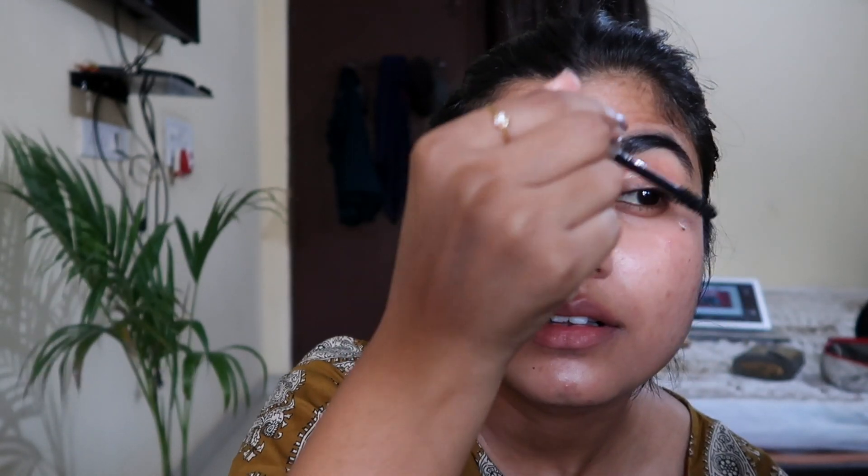Then I'm going to apply some cheek tint — you'll find all the details in the description box below. For my lips, I've used the same tint and then a layer of Black Me Coffee Commando. I like to layer my lipsticks to get a desired shade. Then a bit of mascara on my eyes and also on my eyebrows. And that's it.